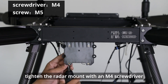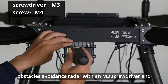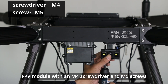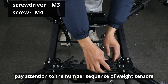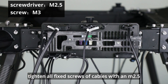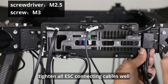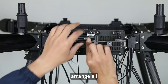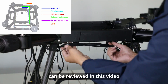Tighten the radar mount with an M4 screwdriver and M5 screws. Tighten the rear obstacle avoidance radar with an M3 screwdriver and M4 screws. Tighten the rear FPV module with an M4 screwdriver and M5 screws. Tighten the weight sensor module with an M3 screwdriver and M4 screws — pay attention to the number sequence of weight sensors. Connect all the cables of the avionic module correctly. Tighten all fixed screws of cables with an M2.5 screwdriver and M3 screws. Tighten all ESC connecting cables well. Fix cable ties on all cable tie fixing positions. Arrange all cables according to the cable layout sequence and lock the lines with cable ties. The specific cable layout picture can be reviewed in this video.